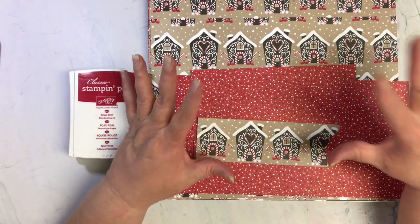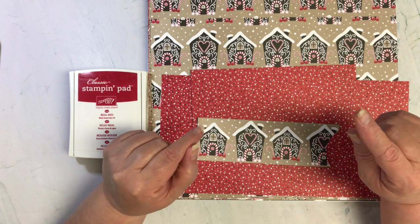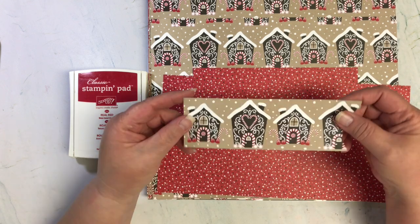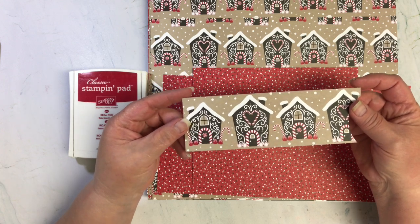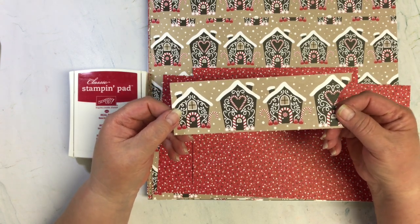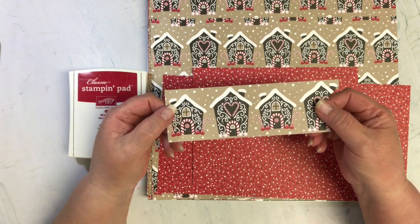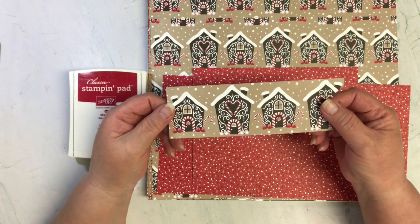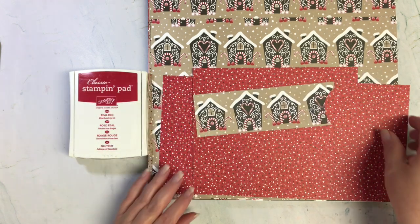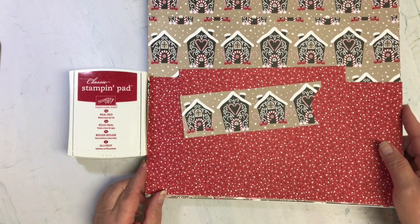The reason I chose this paper was because of the element — house or houses — because I remembered it had these cute little gingerbread houses. And secondly, it's always fun to do Christmas in July, and since we're in July, that's why I decided to go with this paper. I had another idea but went with the Christmas in July theme.